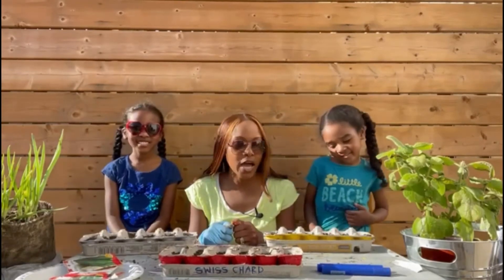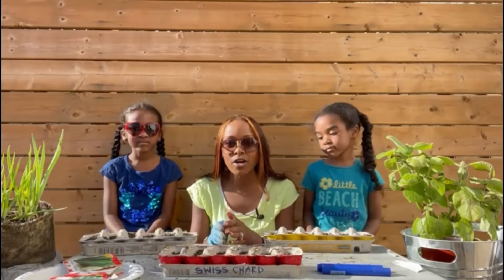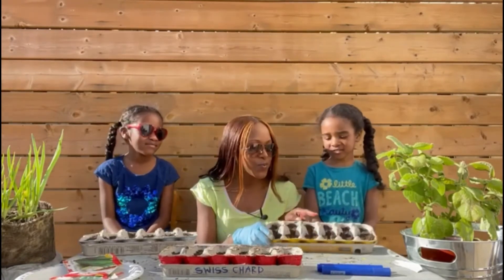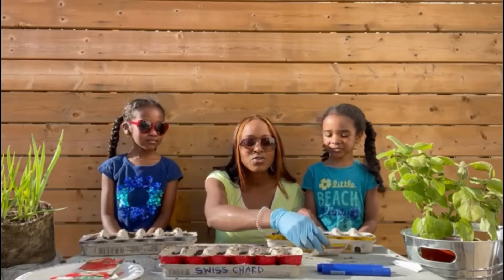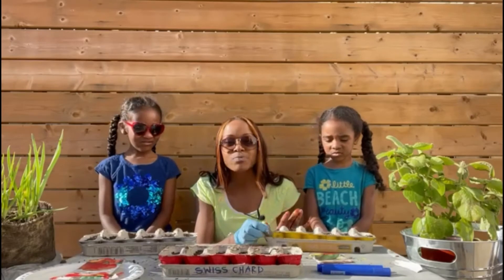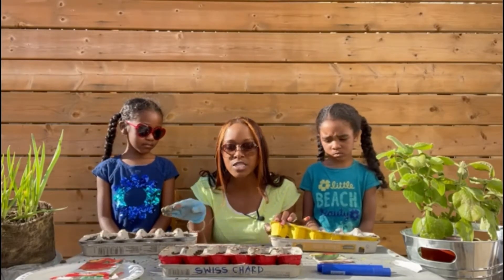Alright friends, and there you have it — we've pretty much finished the process of starting our garden. So what did you plant? Cucumbers. And you planted cucumbers. And I did Swiss chard. As mentioned before, the reason why we painted them is so that we know the difference between each container.